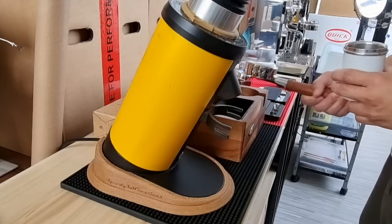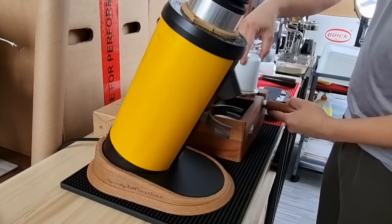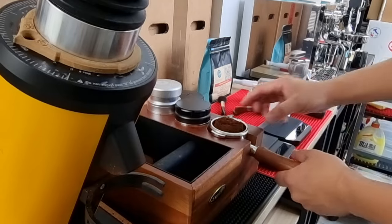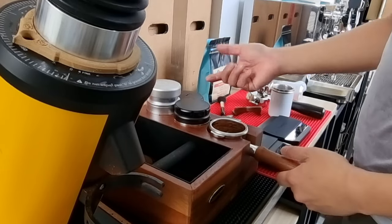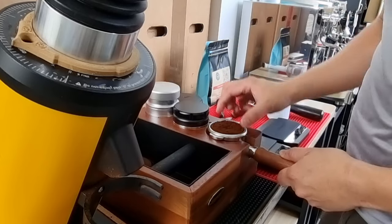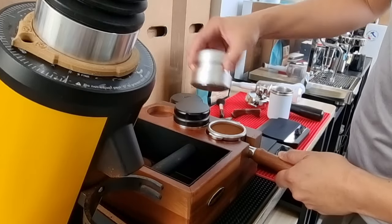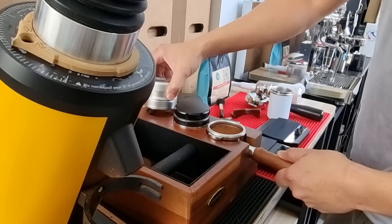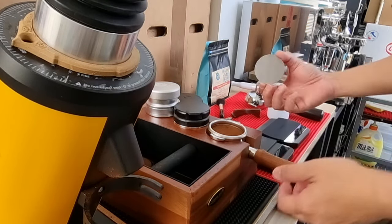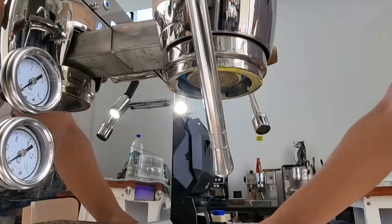I'll transfer over to my bottomless portafilter. Let me bring you to the other side to show how I prepare the coffee puck. I'll do a slight WDT, then knock it down and level, distribute, and then use my cookie press to tamp it down. That's it — pretty much well prepared. I'll also use my puck screen. Let's go to the Nook Mini and lock up the portafilter.